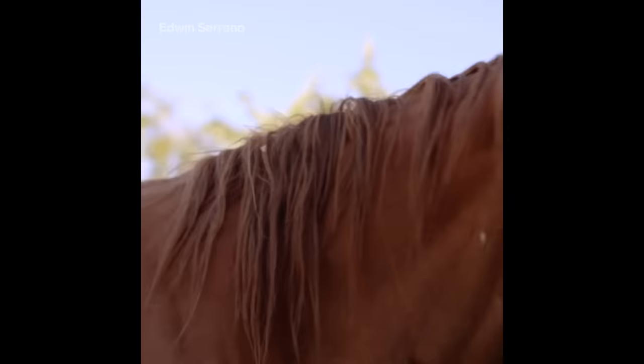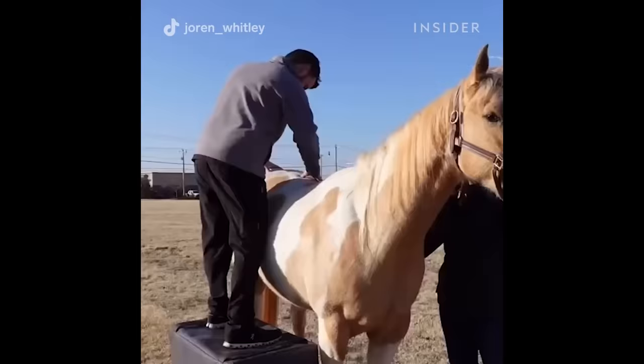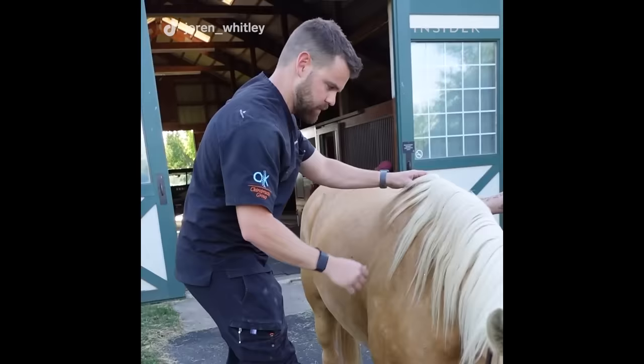A lot of times as I'm doing that, you're going to see the horse's head shift left or right. Sometimes they're looking around going, what are you doing back there? But sometimes they're trying to move their head around because it feels good. It's like if somebody was poking on a little spot in your back and you just want to move your neck around to get more motion into that area or to really stretch that muscle.